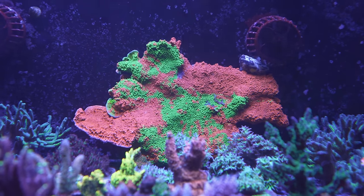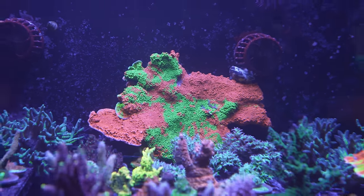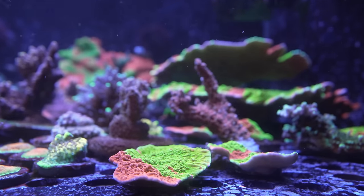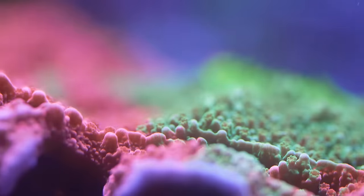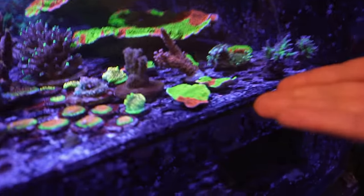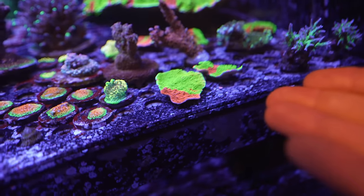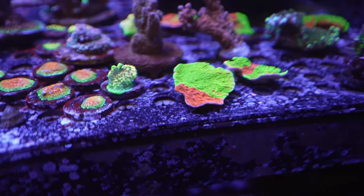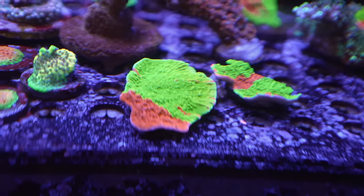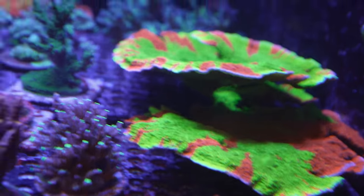Years ago, we were combining a whole bunch of different types of Montipora caps that we had collected, and we stumbled upon this particular mix, which is a much brighter, almost yellowish green that we were able to graft with one of the red caps. So you can kind of see the difference between the two colonies — this one is just an absolute stunner, the contrast.